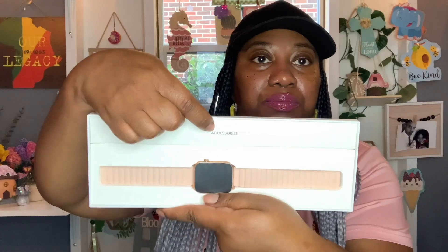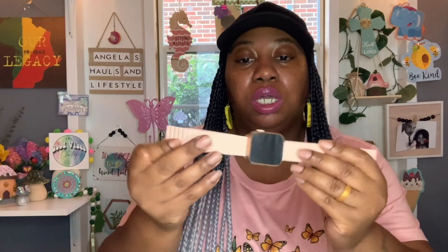Here is the watch — it's very pretty. I love the design. It's so lightweight. It's a really pretty pink, like a blush pink color, which kind of matches the t-shirt I'm wearing, with rose gold trimming around the face. Really, really nice. And there's an accessories box — let's see what we have in here.